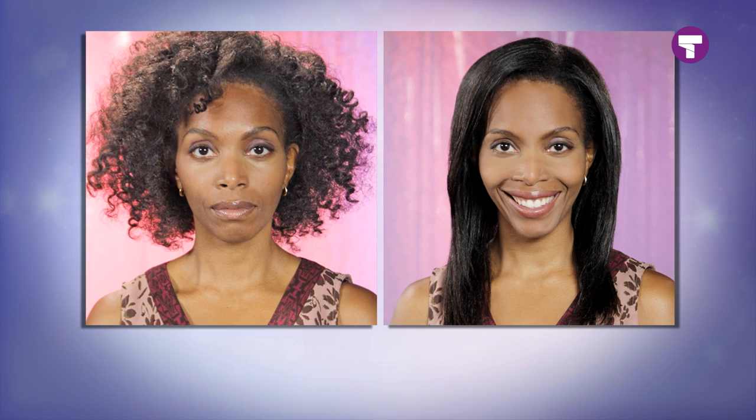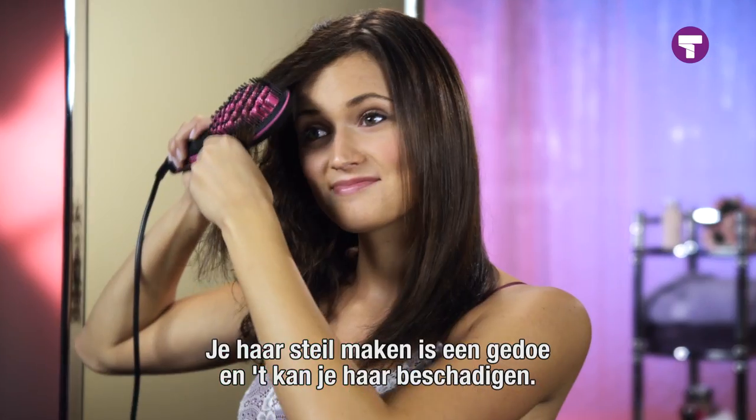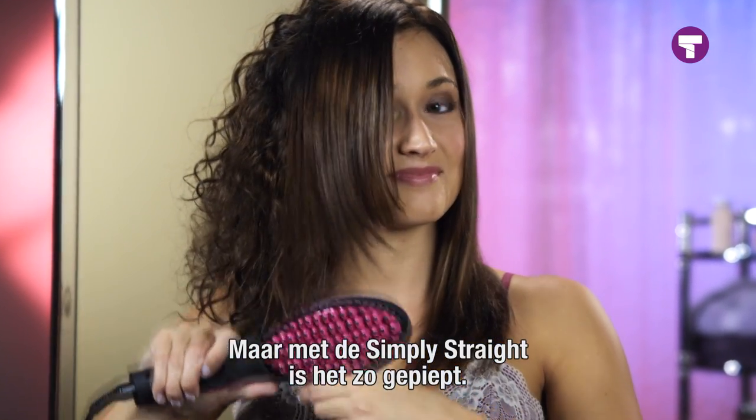Because you style your hair and model it in one movement, you're ready in half the time. Flat ironing is a hassle — it takes too long, it can damage your hair. But with Simply Straight, it makes it easy.